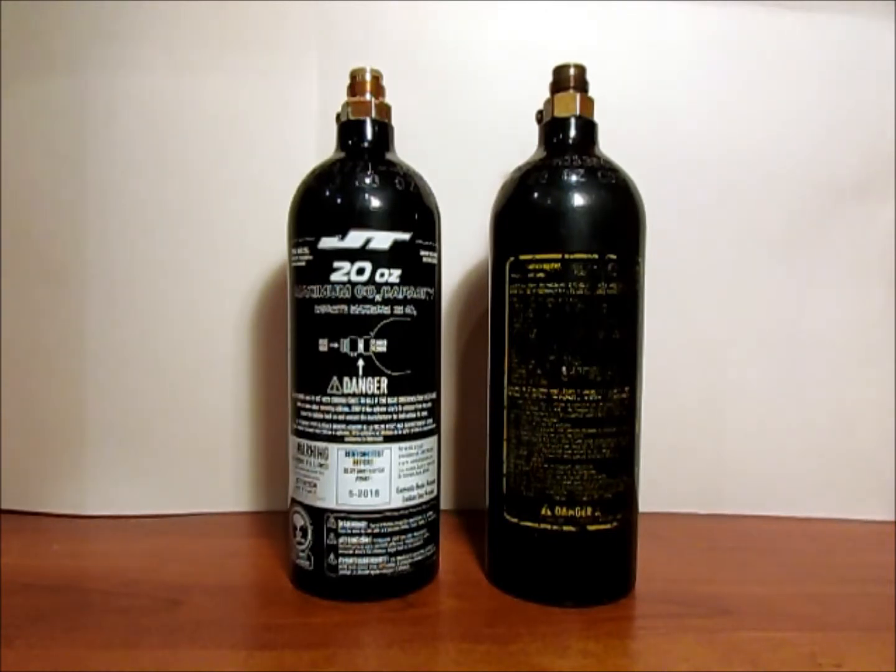To sum this question up — why do we hydro test — it's pretty much for safety reasons. It's almost the same way that you would get your car inspected. It's for the safety of yourself and of course for the safety of others. That's why we always want to hydro test these: to keep them from having a failure that could injure you or someone else.